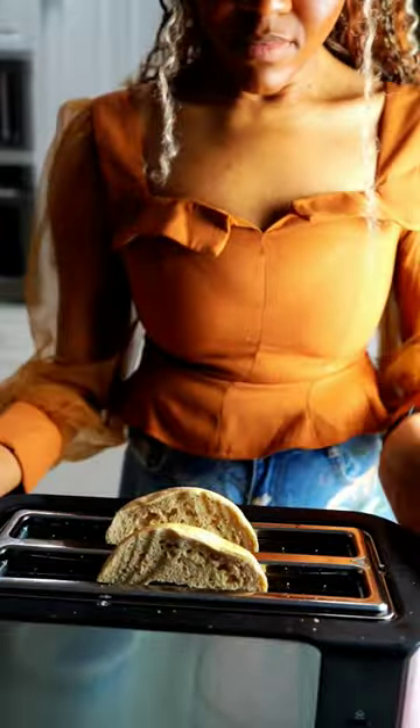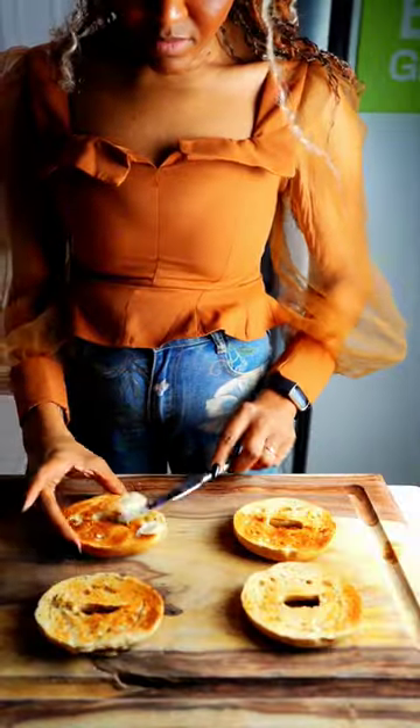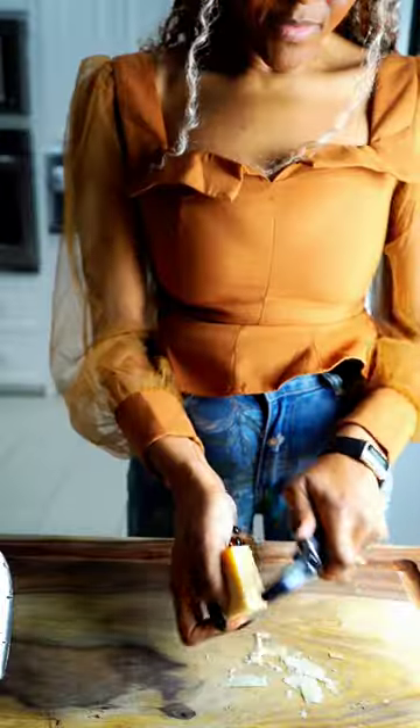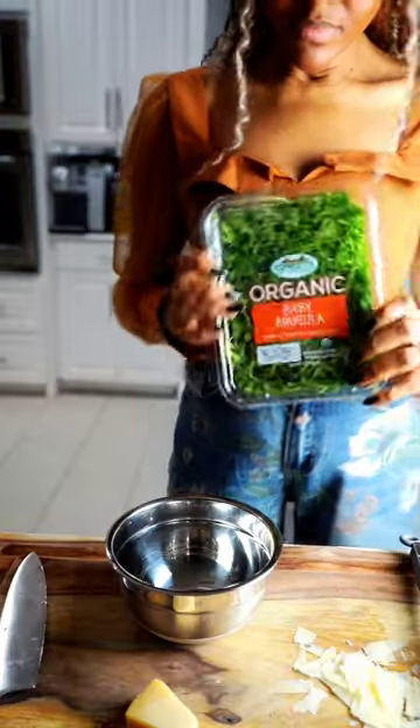Then get some Daiya killer bagels and add some vegan butter, a little bit of Daiya cream cheese, and then hit those finger guns. Next, grate some vegan parm.